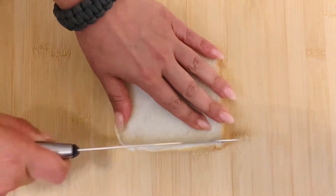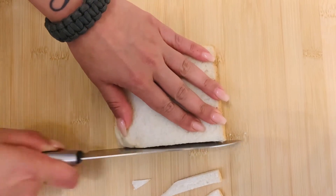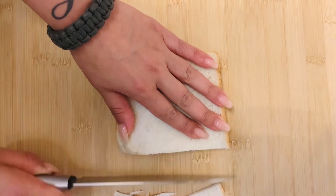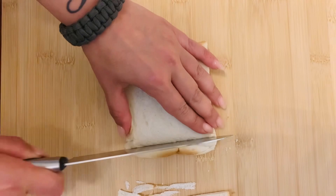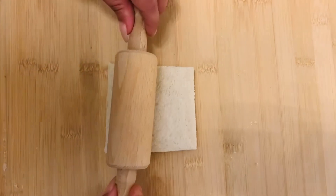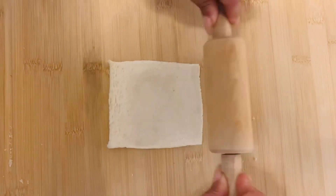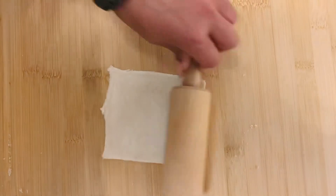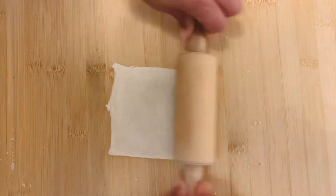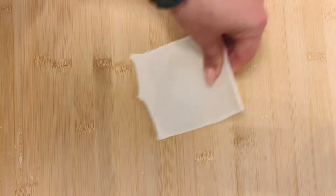The first step is to take your toast — in this case a sandwich toast, because I like the soft version and the slices are also bigger. I'm not going to throw away the edges I cut off; I'm going to keep them, dry them, and use them for other recipes. Next, you can see that I'm rolling out the toasts very, very thin — that's important because we use these toast slices as our dough base for our swiss rolls.